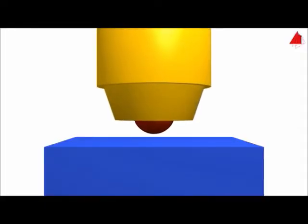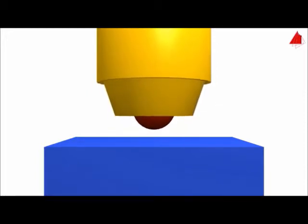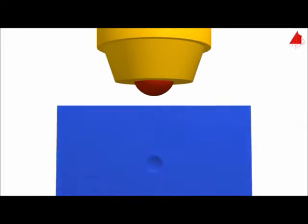The principle of the Brinell hardness test is to press a hard spherical indenter with an exactly defined force onto the test piece, then evaluate the surface area of the indentation.